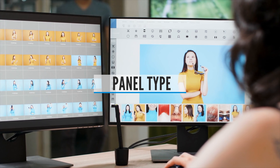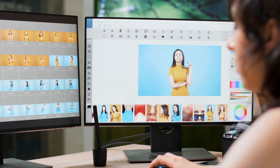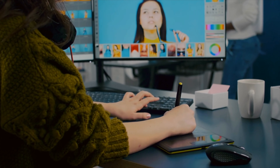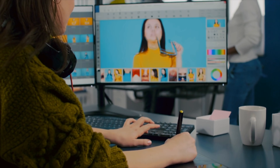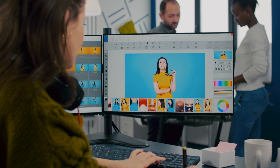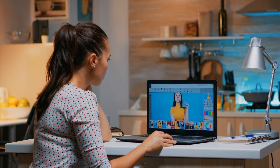Panel Type: Panel technology is an important factor because different panel types have different features. There are generally IPS panels, TN panels, and VA panels. IPS is generally better for colors and viewing angles, TN is better for speed and responsiveness, and VA is something in between both of them. Choose accordingly.